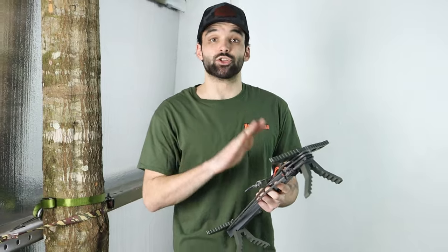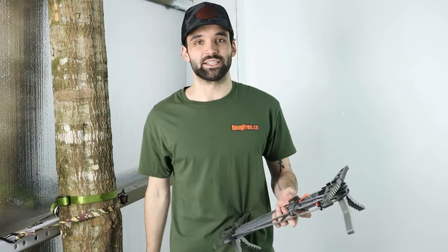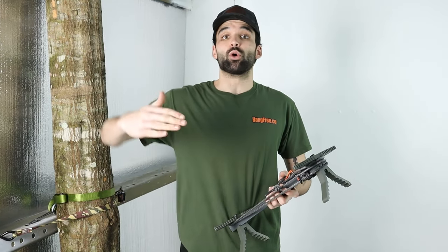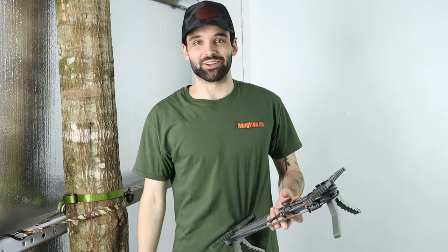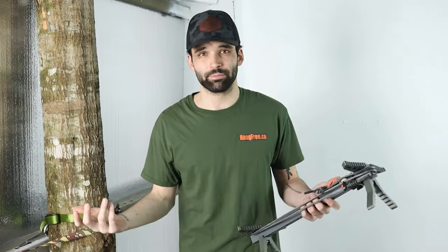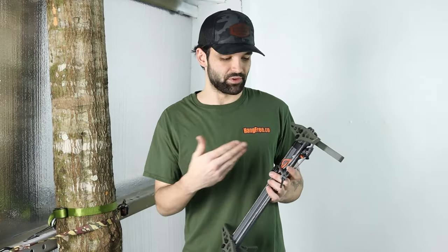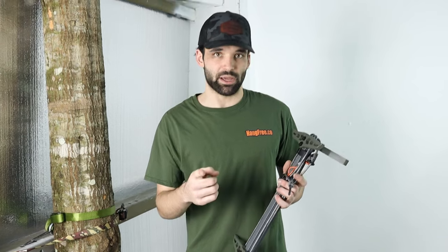That's going to be the short version of the HFAS video. We will head out to the woods one of these days and show you a whole climbing method with them - we just can't right now because you guys are still killing the orders, so we're getting them out as fast as possible. I hope that showed you guys at least somewhat of a realistic example. You guys have been killing the orders with the HFASs and we really appreciate it. We love this product and it is patent pending, so don't try to steal it. Either way, I'm Van with Hang Free and we'll see you guys next time.